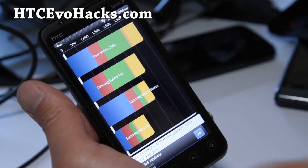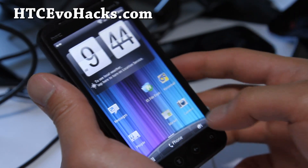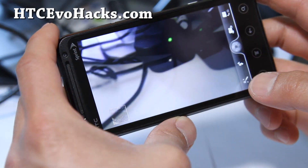2940 on Quadrant — that's the new Quadrant, so that's pretty good numbers. I'll show you the camera real quick; I think I've seen this in some other ROMs before.